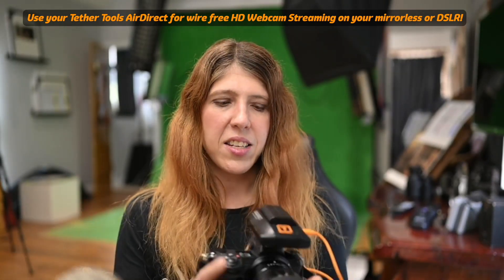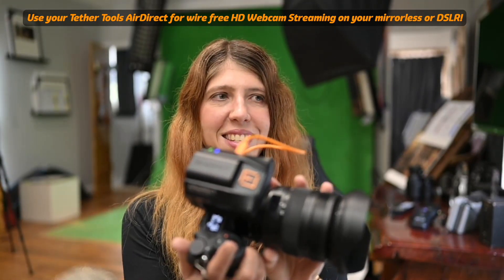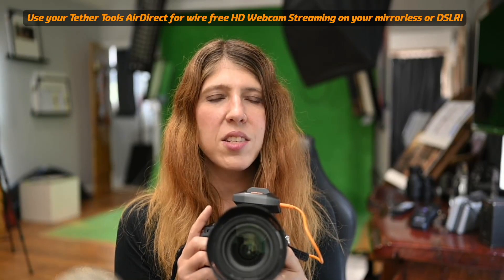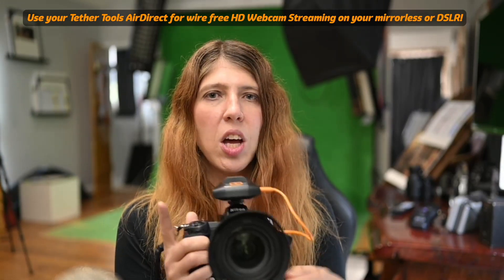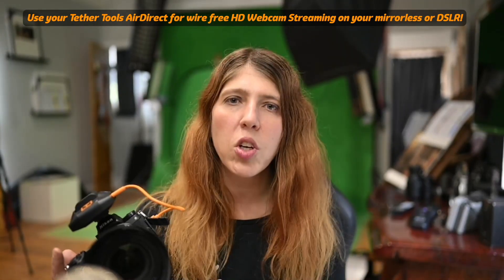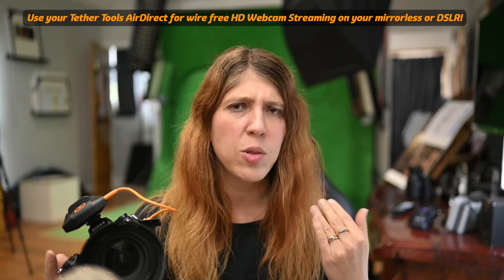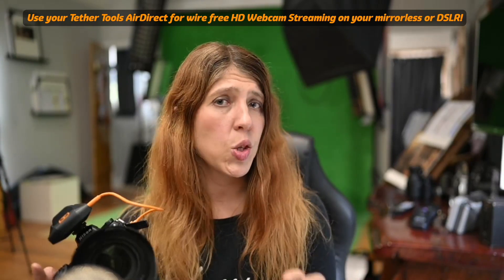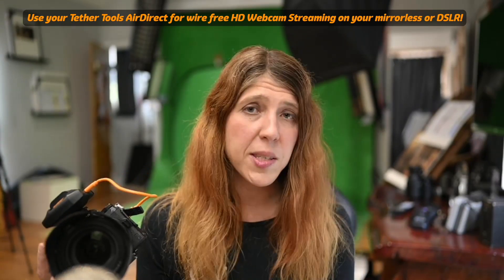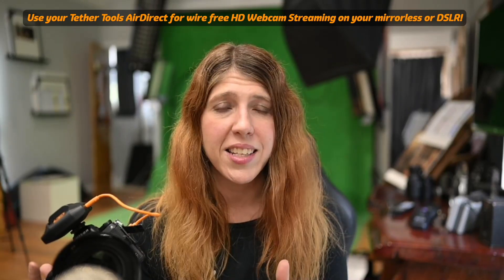I decided to try out my Tether Tools AirDirect, which I've been using for a while for tethering to Capture One — to tether photos, to tether RAWs. It works really, really well. It basically tricks the computer into thinking that it's operating on a USB but it's running over wireless.